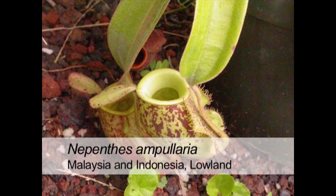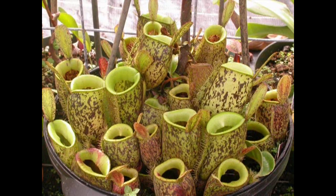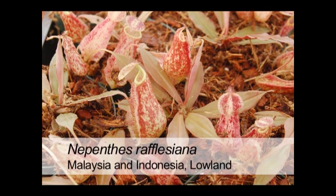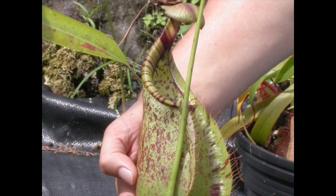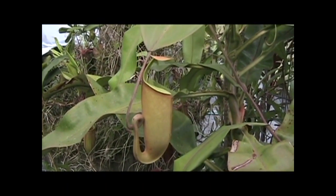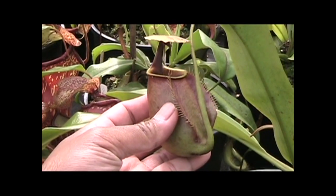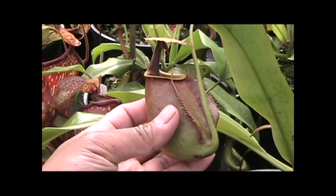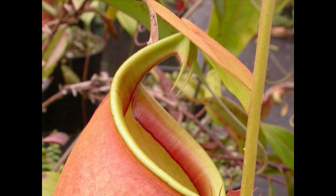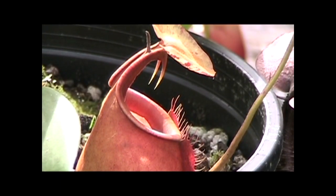There are other lowland Nepenthes worth noting — Nepenthes ampullaria, native to Malaysia and Sumatra, which produces a cluster of pitchers near the base of the plant. Another good lowland Nepenthes is Nepenthes rafflesiana, which produces very beautiful, striking, and large pitchers. And we cannot forget the most famous of the lowland species — Nepenthes bicalcarata, native to Borneo. It occurs in the swampy areas of the rainforest and is notable for keels under the hood that look like fangs. This plant can get big, with a leaf span of three feet and pitchers the size of a football.